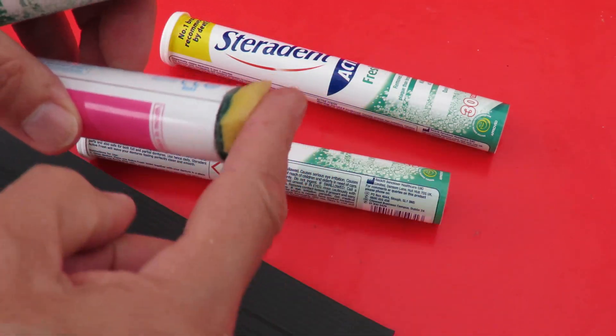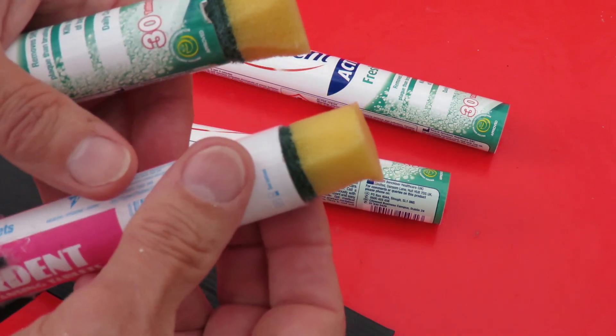Just a bit of hot glue on top, push them on top and that puts them in place.